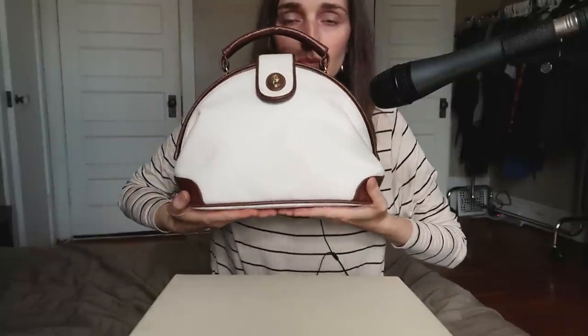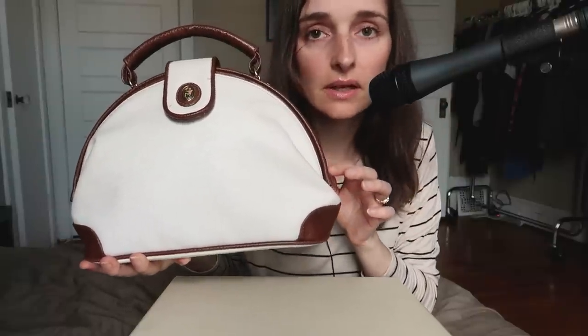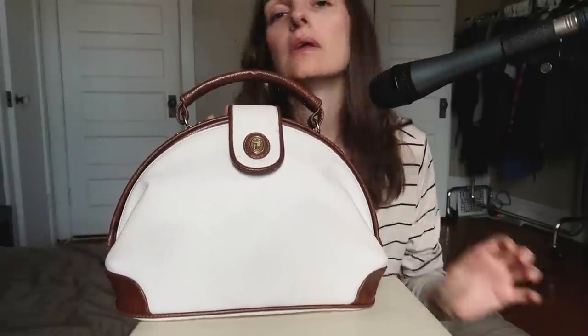I think it's such a classy and pretty purse. Very cute. Perfect size, perfect amount of space. I absolutely love the shape of it. Despite that it's not perfect in terms of cleanliness, I think it's perfect for me. I love it so much.